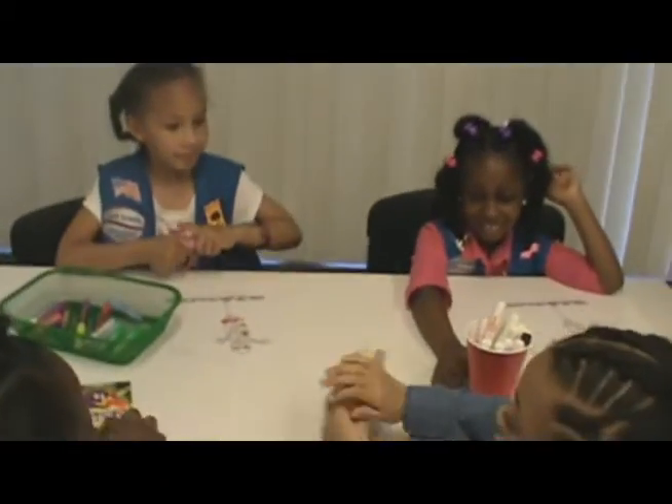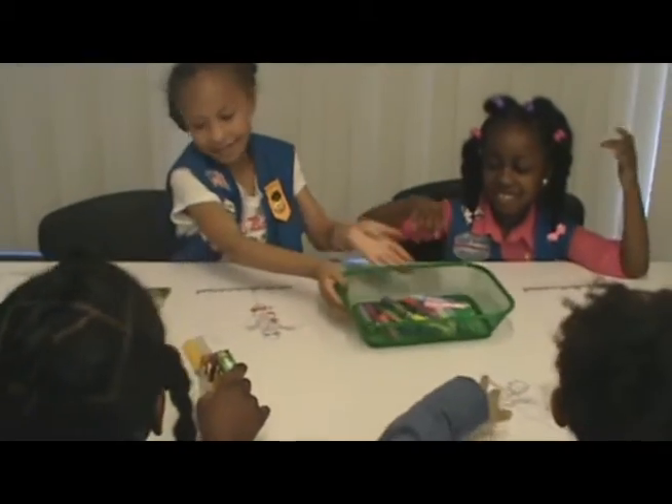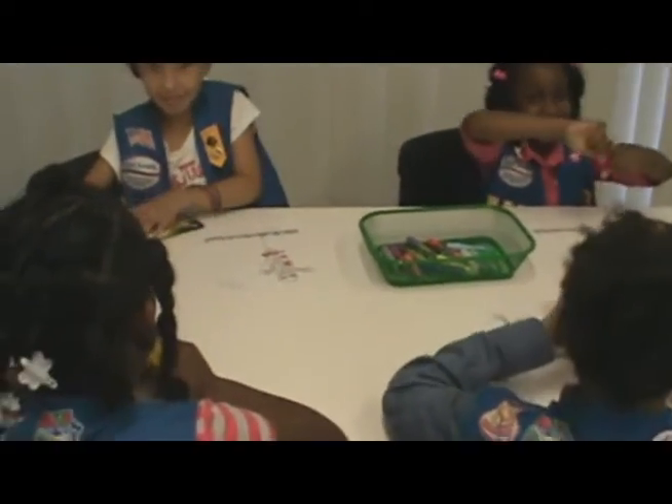There you go. Here you go, Gabrielle. Here you go, Gabrielle. Here you go, Gabrielle. Thank you. Finally, look better.